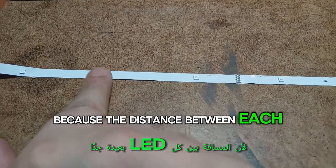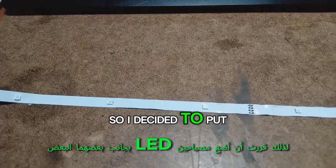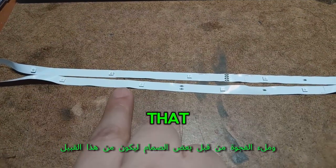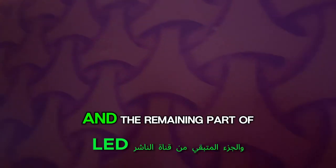The distance between each LED is very far, so I decided to put two LEDs beside each other and fill the gap with some LEDs to be like that. The final result is like this.